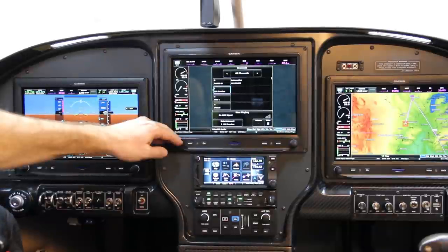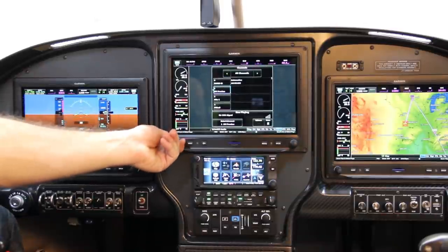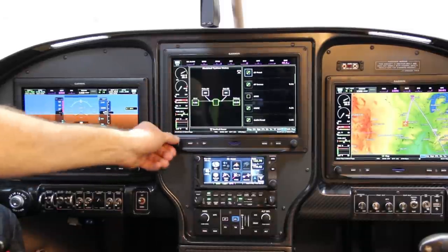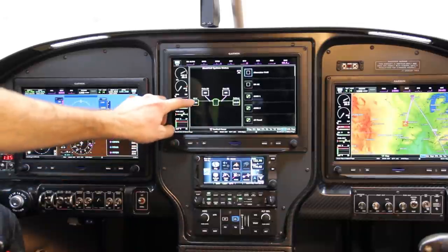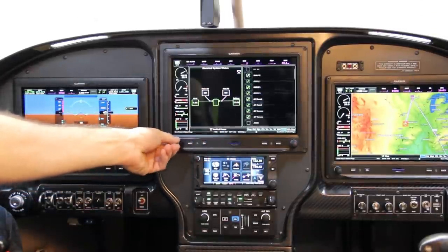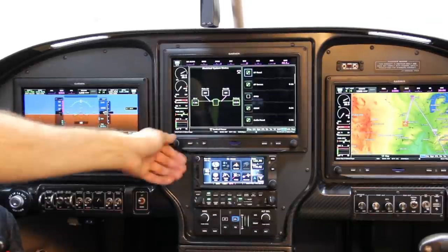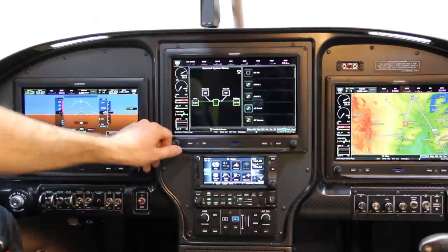This is my Sirius XM music — as I start traveling more I might get a month-to-month plan for longer trips. My Vertical Power page is a great system I'm very happy with. It allows me to see what's going on with every single circuit in the plane in real time — I can see my alternators are off, the system drawing seven amps, battery at 12.8 volts, and on the right I can see every circuit and what it's drawing. You can also turn things on and off from within this page.